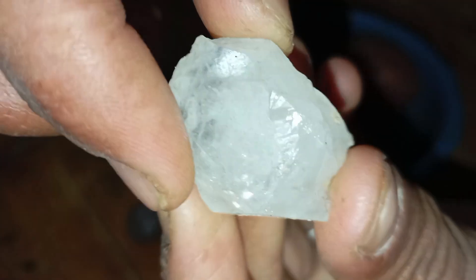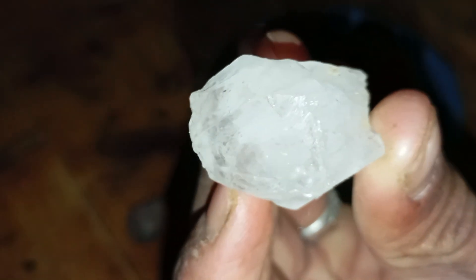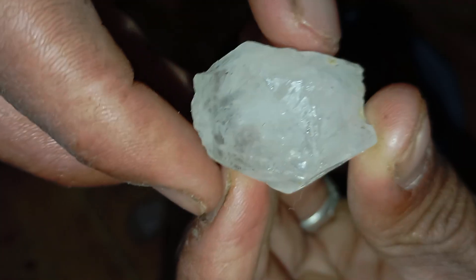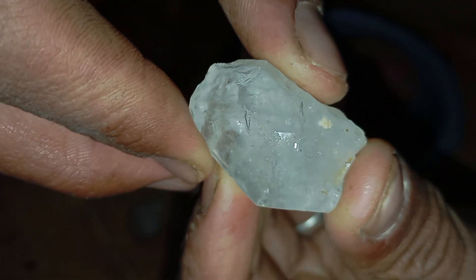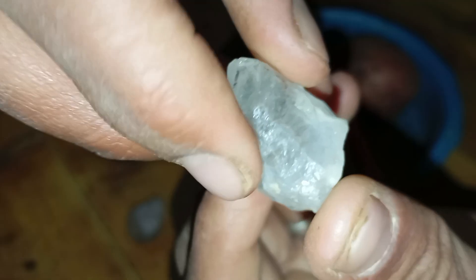Safety tips and important notes: avoid using rotten or soft potatoes as results become unclear. Do not apply too much pressure, as some fake stones can break. Always combine this test with at least two other home tests for better accuracy.